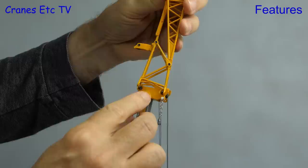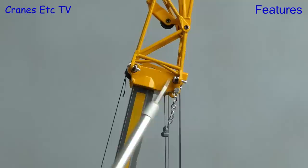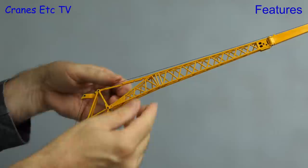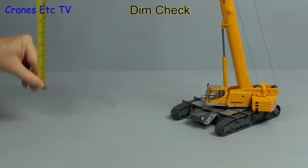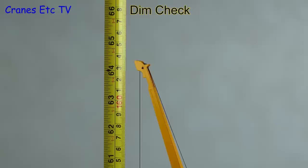You attach the fly jib to the boom head using four separate steel pins, and on the review model it is best to clean out some excess paint on the eyelets in order to make fitting the pins easier. With the pins in place, if you want the jib to be angled you can adjust the ratchet connection — setting it to a maximum angle of about 40 degrees, or about 20 degrees if you want less. Fully extended this is quite a large model: to the main boom it's about 4 feet or 122 centimetres, or to the fly jib it's about 64 inches or 163 centimetres.